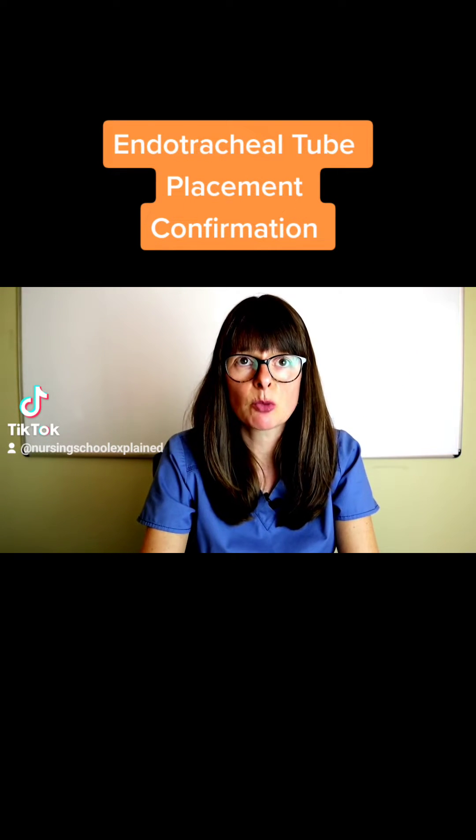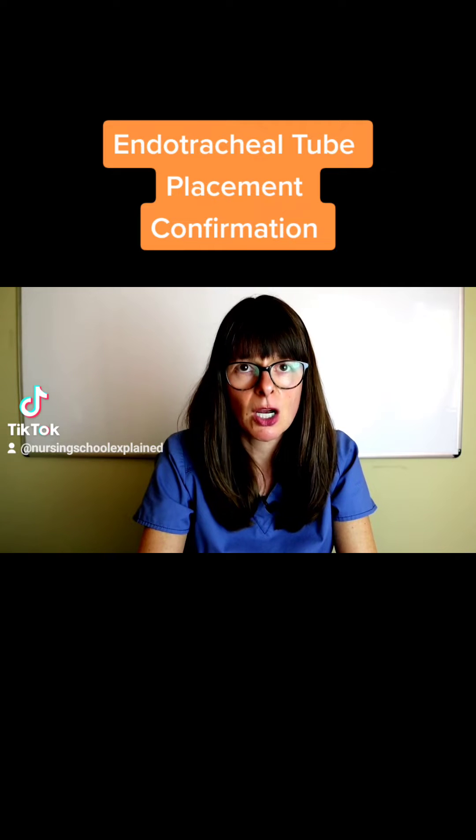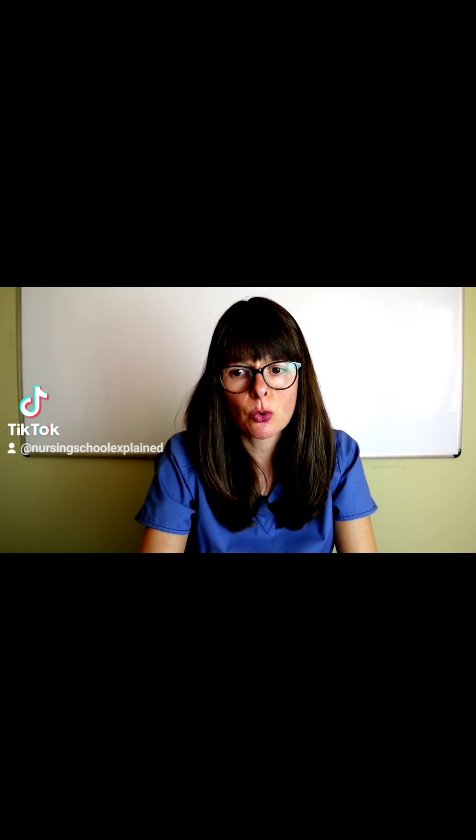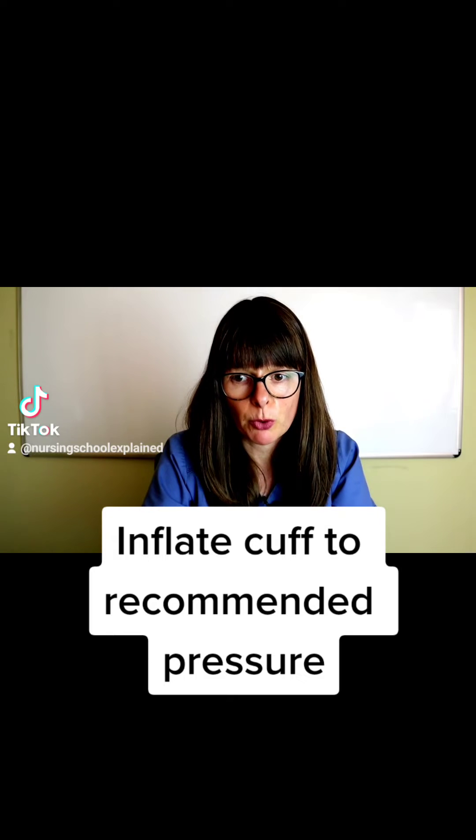Once the patient has been intubated, meaning that the endotracheal tube has been placed into their trachea, we need to make sure that we inflate the cuff to the appropriate millimeters of mercury pressure.